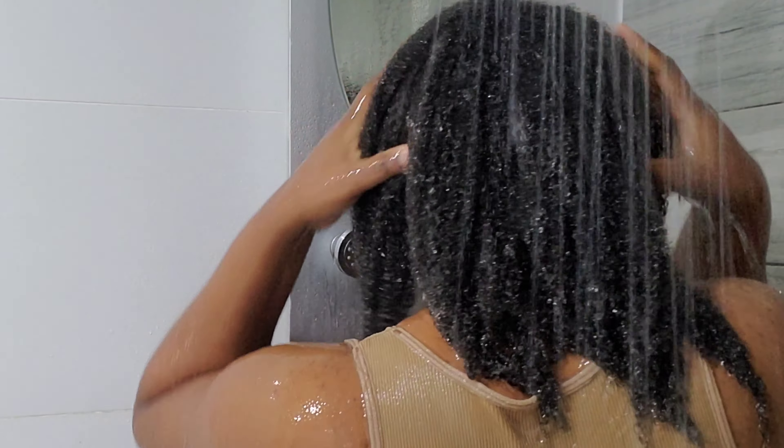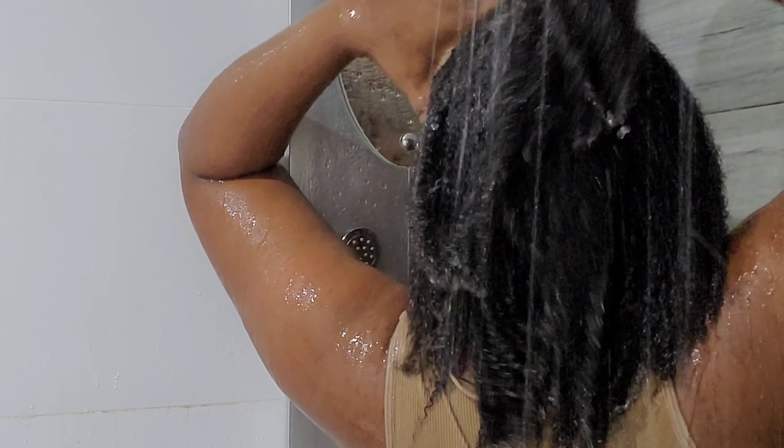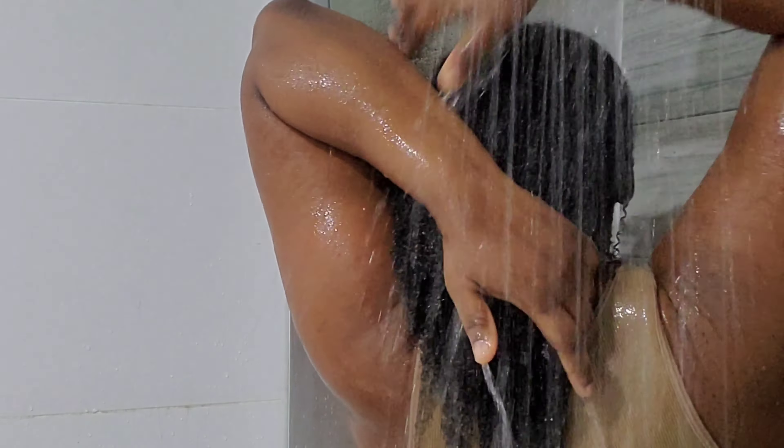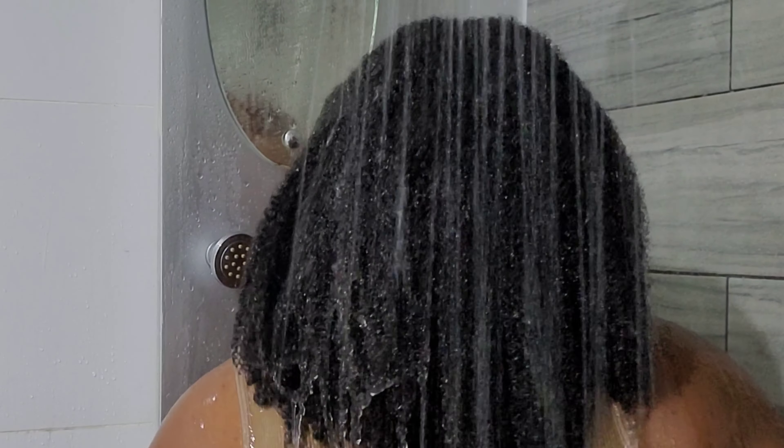Can you believe that I just used the cloves water and the flaxseed gel? Remember, I kept it in my hair for 24 hours, and look how beautiful my hair is! Wow, guys — for real, you need to try that. You will like it!